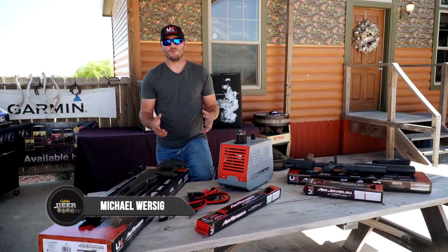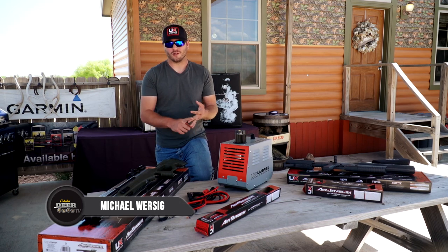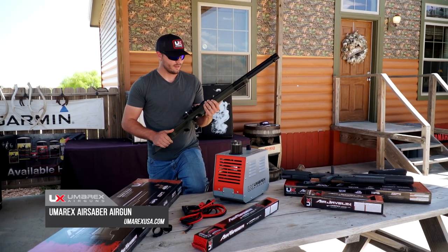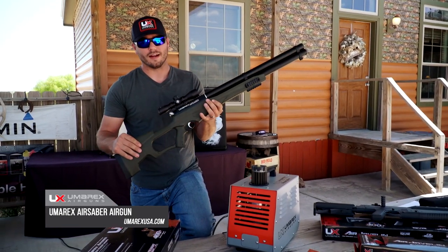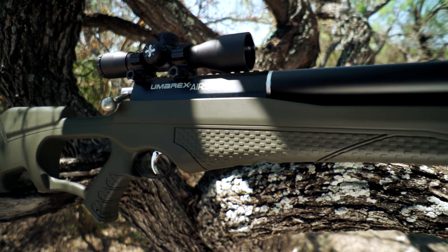I've had the opportunity to hunt with a lot of different platforms, whether it be rifle, bow, or crossbow. This is the new Air Saber from Umarex — it is an air bow. Basically what I can do is use this compressor right here to charge the system, and this gun is capable of shooting an arrow at 480 feet per second. It's got some really cool features on it.